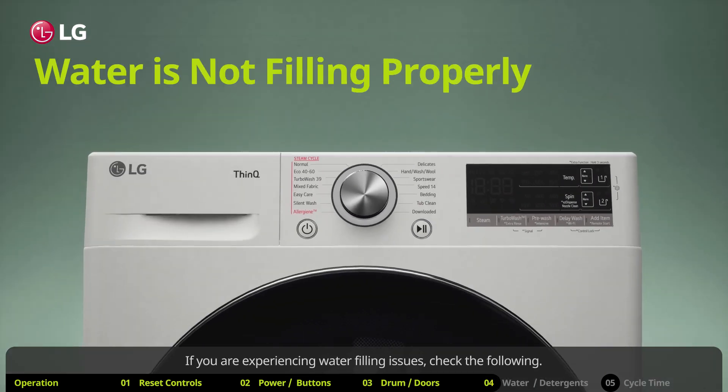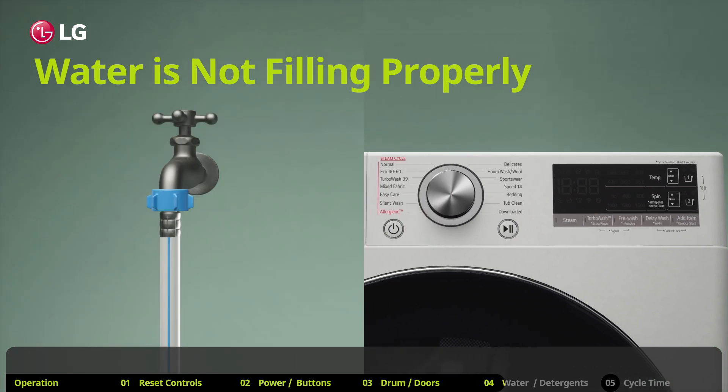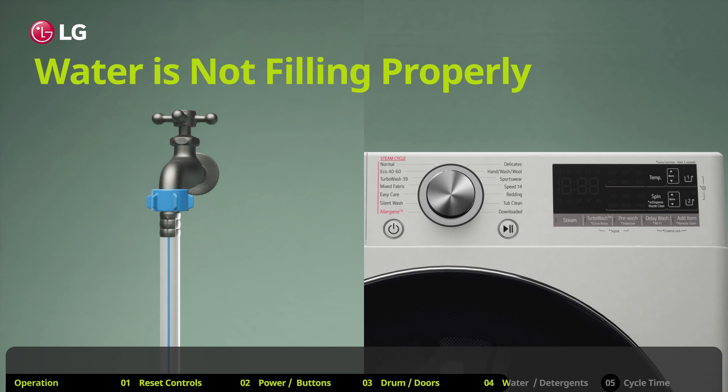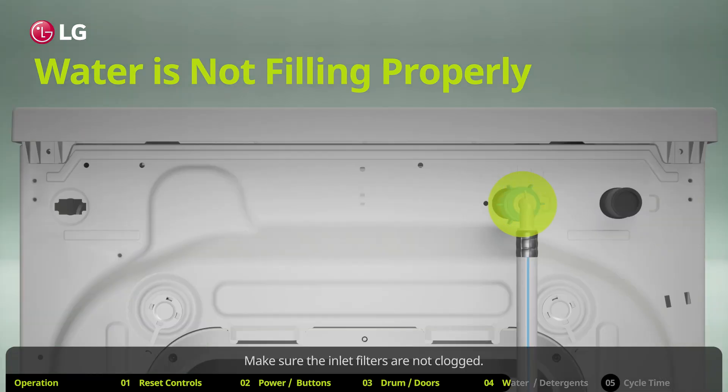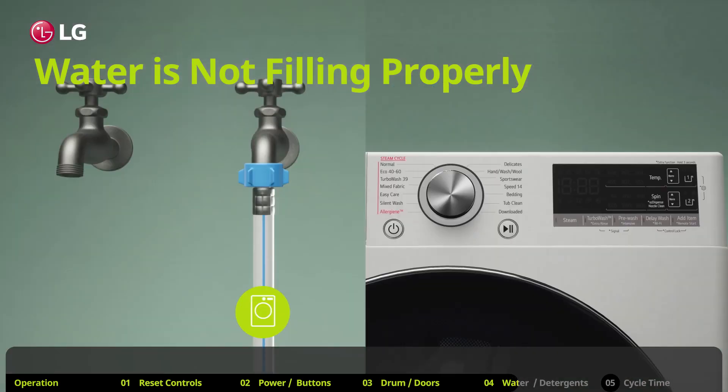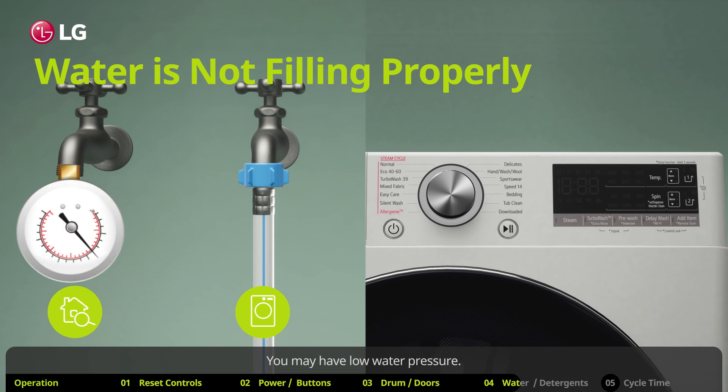If you are experiencing water filling issues, check the following: make sure all your water supply taps are fully opened, make sure the inlet filters are not clogged, and check whether water supply inlet hoses are kinked or clogged. You may have low water pressure — check another tap in the house to make sure that the household water pressure is adequate.